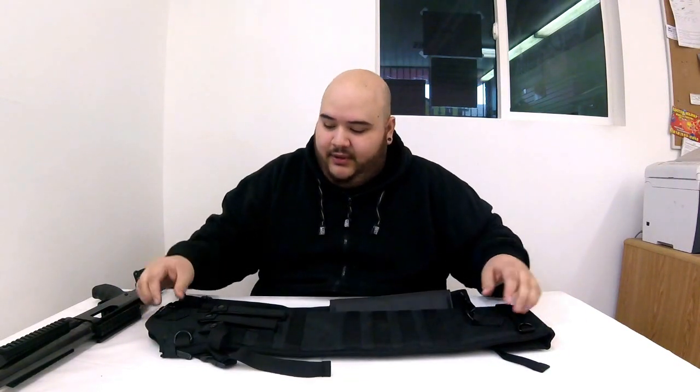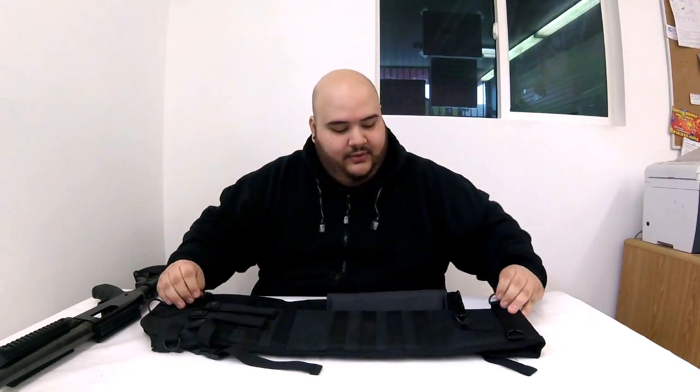The sling is pretty cool because you can put it in the middle, as you can see right here. You also have the sides, and you can also do a crisscross, just in case you want to strap it around your shoulder and back. As you turn on this side, you can see it extends depending on the size.